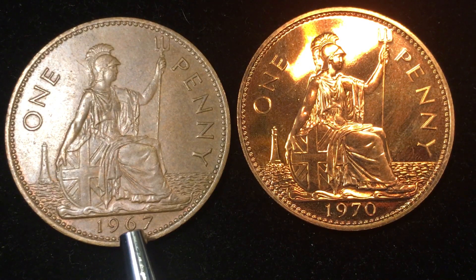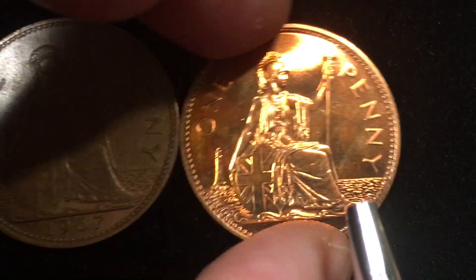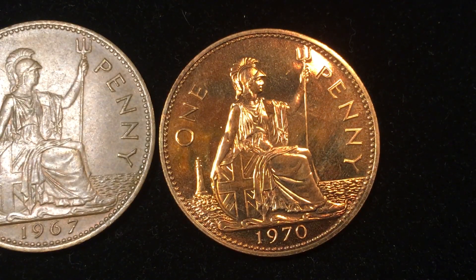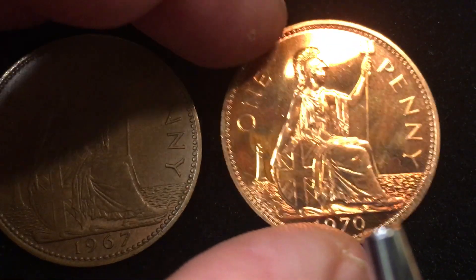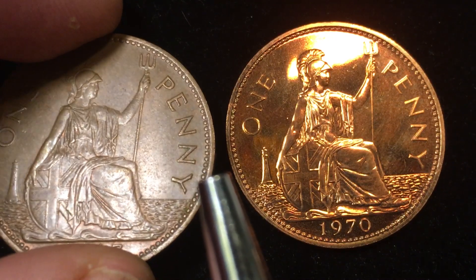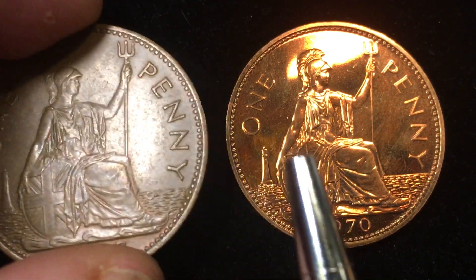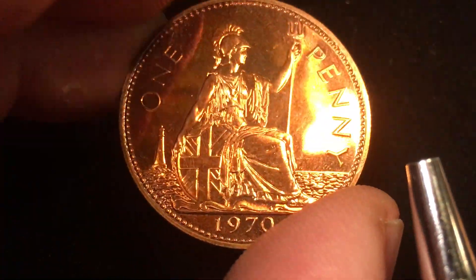They made 654.5 million of these in 1967 and used them until 1971 when the new one new pence came out. The 1967 coin is worth about a dollar, maybe a little under, US. The 1970 proof version is worth about six dollars US. Both coins have the exact same material — bronze — at 9.45 grams, 30.8 millimeters in diameter, and 1.6 millimeters in thickness. Both were produced at the same mint, but this one got the high proof shine and was never used.